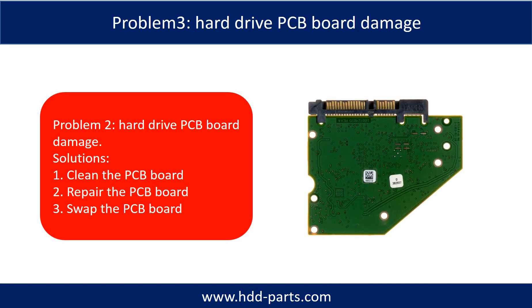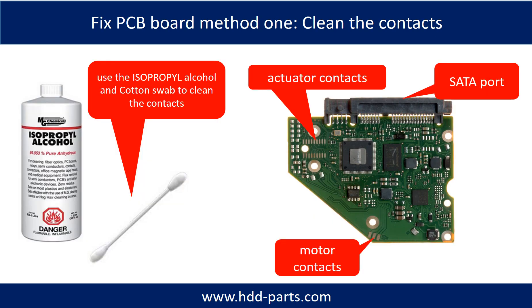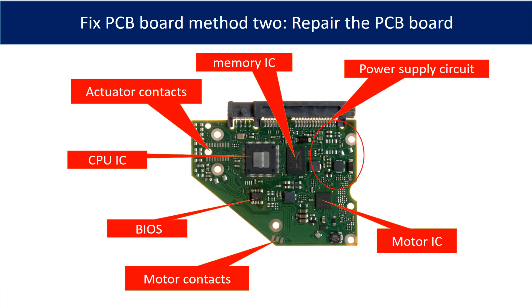Problem 3: Hard Drive PCB Board Damage. Solutions: 1. Clean the PCB board. 2. Repair the PCB board. 3. Swap the PCB board. Method 1 — Clean the contacts: cleaning the contacts on the PCB board and on the hard drive can fix problems caused by poor connection between the PCB board and the hard drive. This picture shows the basic components on the PCB board and their functions. The most vulnerable parts on the PCB board are the USB port, USB IC, and motor IC.